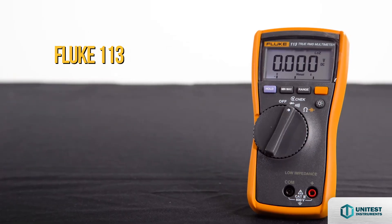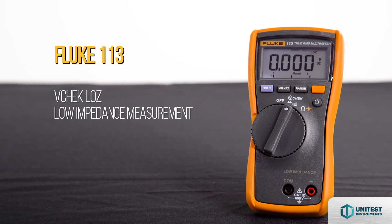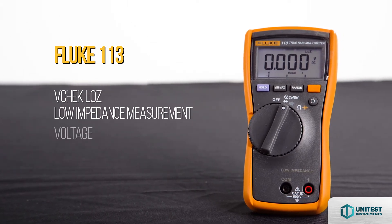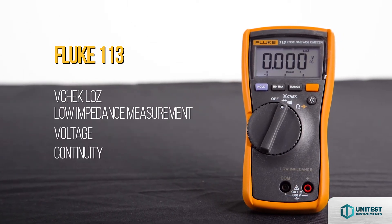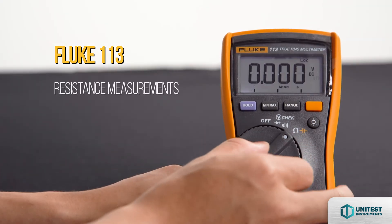The Fluke 113 Digital Multimeter offers V-Check Low Z, Low Impedance Measurements function. It allows users to perform tests for voltage or continuity, and is also able to perform resistance measurements.